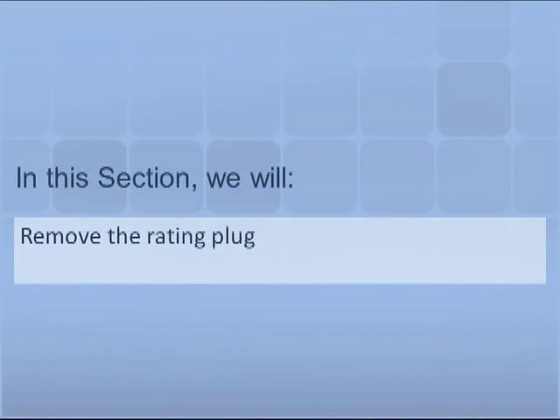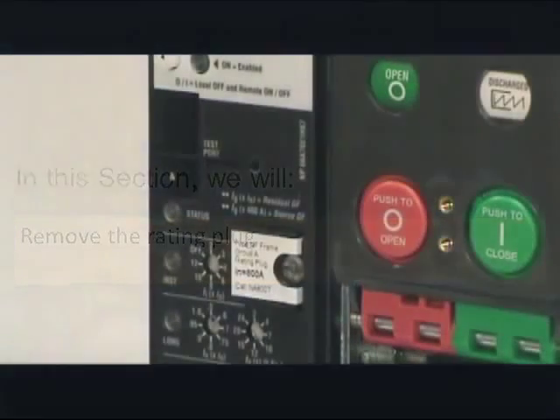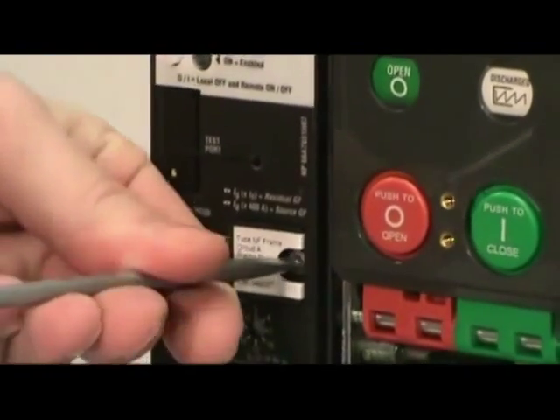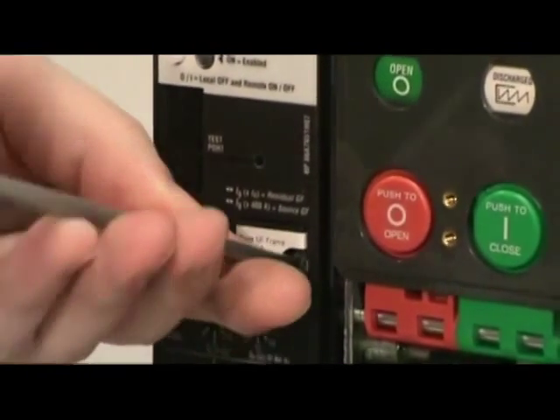In this section we will demonstrate how to remove a rating plug from the Series NRX breaker. To remove the rating plug from the trip unit, use an eighth inch wide screwdriver to loosen the screw. Four turns should be enough.